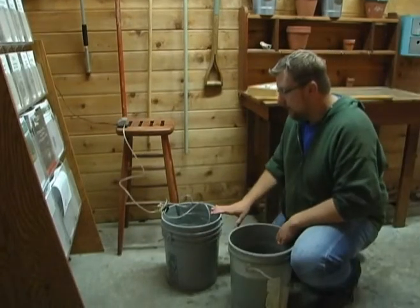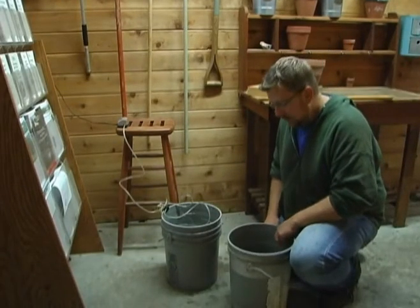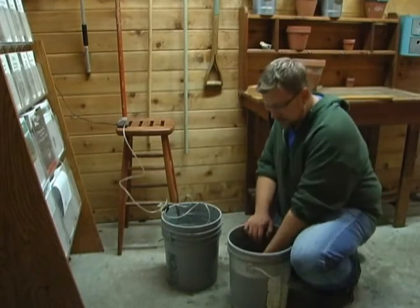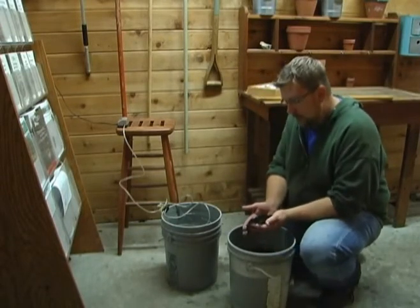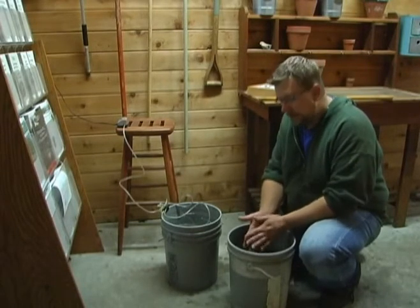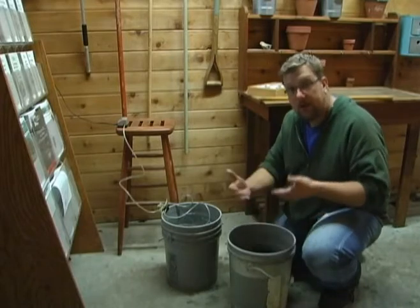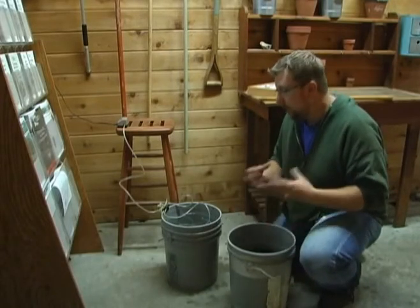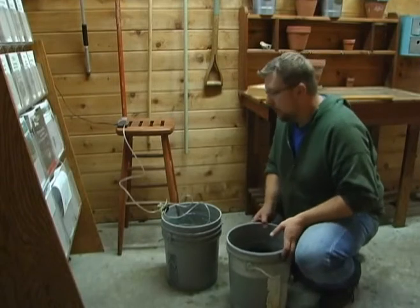We've let our water de-chlorinate, so the next thing we want to do is add our de-chlorinated water to our compost. You want to start with a good, well-managed compost that has a lot of active bacteria growing in it, because that's what we're actually going to be promoting the growth of — that bacteria. We want it to grow and multiply, and that's what benefits the plants.